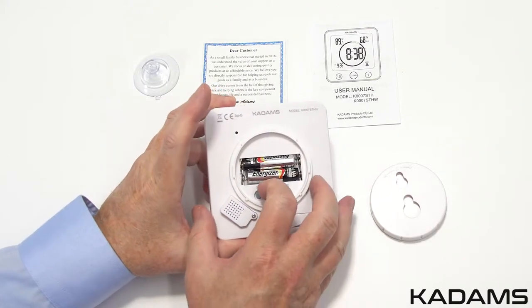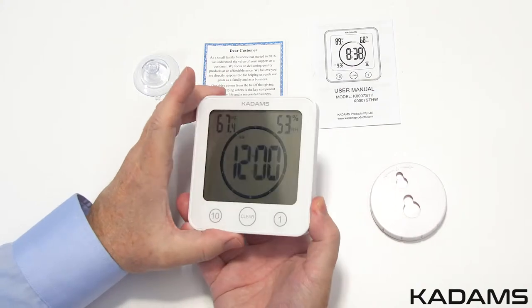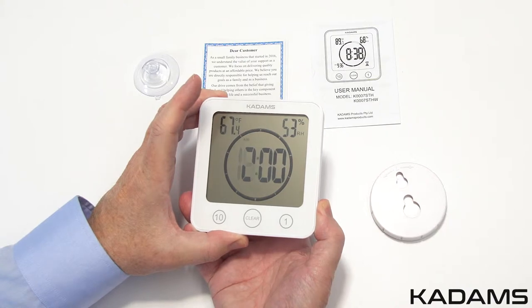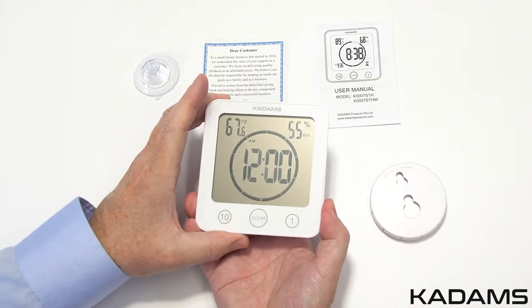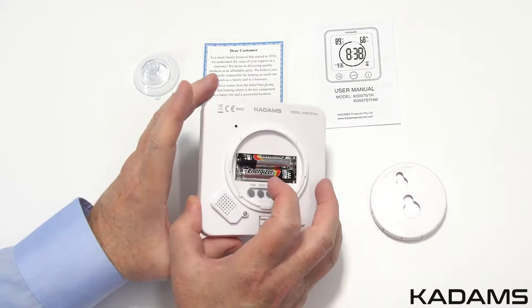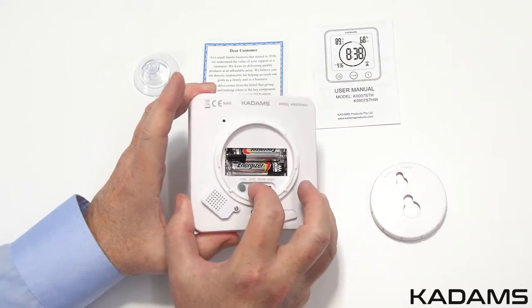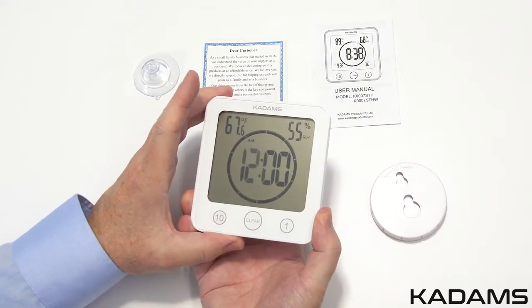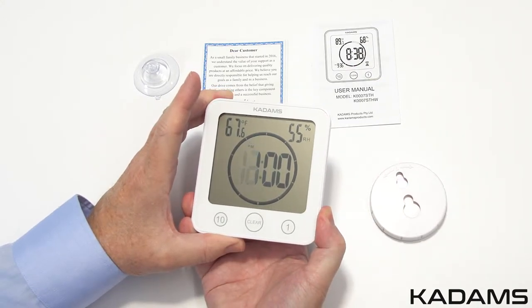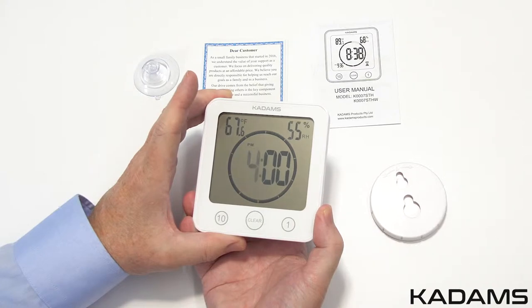Press the time button to switch from 12-hour to 24-hour clock mode. In 12-hour mode, you will see an AM or PM on the display. To set the time, press and hold the time button until the hour flashes. Use the up or down button to set to the current hour. Each press is one unit, or press and hold the up or down button to quickly cycle in 8 units per second increments.